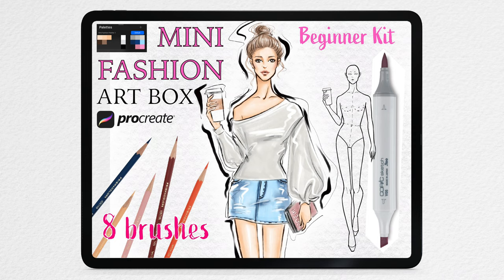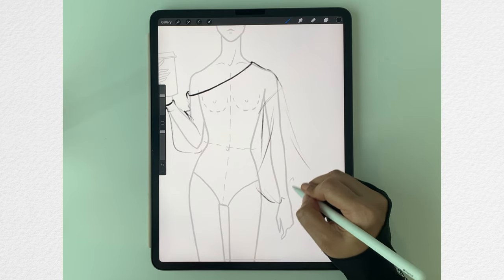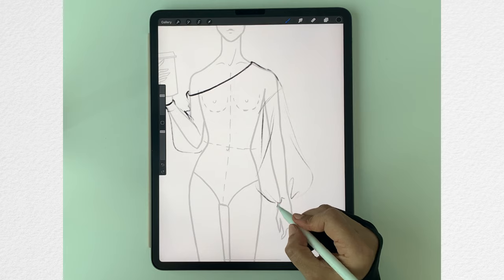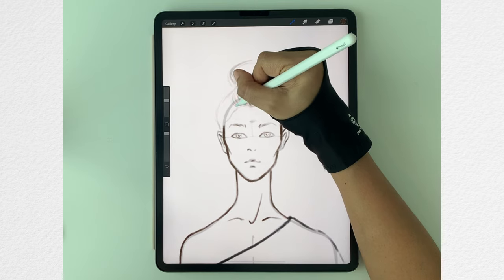Hi everyone! Welcome to the fashion drawing tutorial of the mini fashion arts box for Procreate brushes. This tutorial will guide you to use every brush to create this drawing. If you don't have this brush set, you can still follow along to learn fashion digital drawing using Procreate as well.